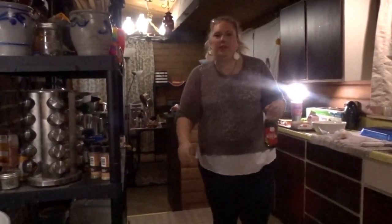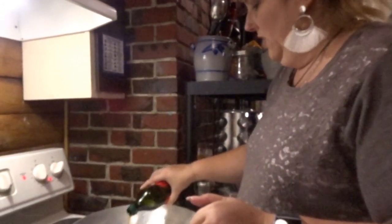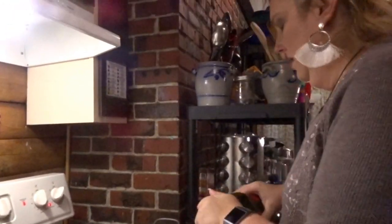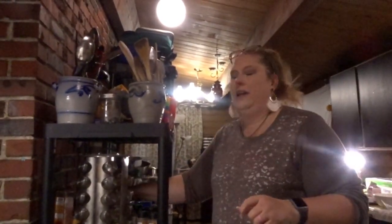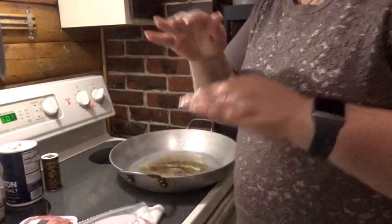She has been doing keto for several years. I actually started watching her when I first started my weight loss journey a little over a year ago, but I always switched her keto recipes to low carb. Now I'm keto, so I've got to start paying attention to her videos.